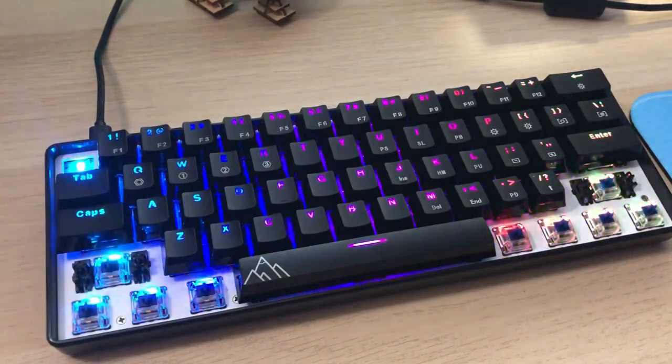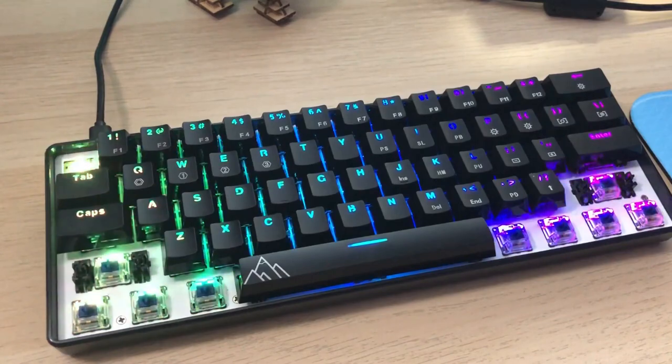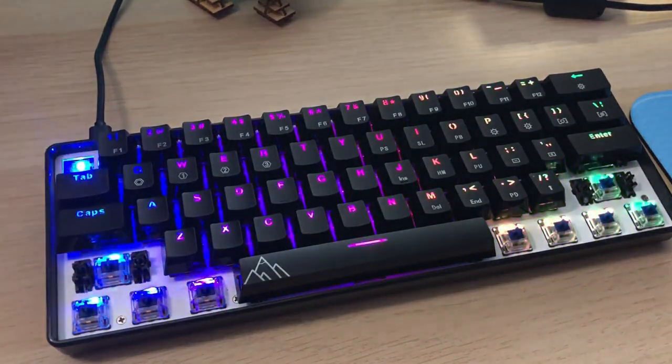First off, let's start with the price of this thing, because that is definitely a selling point here. For $58, you get the keyboard in either Gateron optical blue switches or Gateron optical brown switches. I went ahead and got the blue switches — we'll do a sound test on those and talk about them more later.